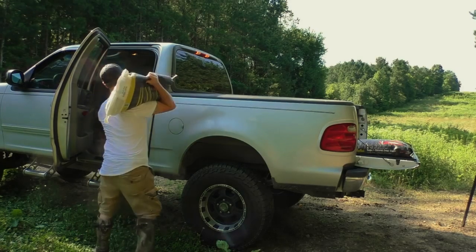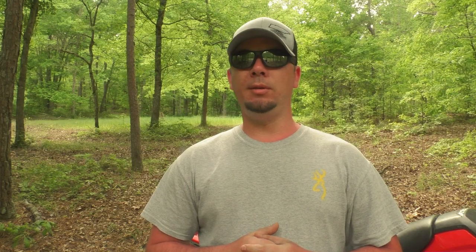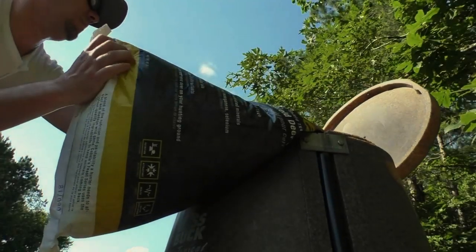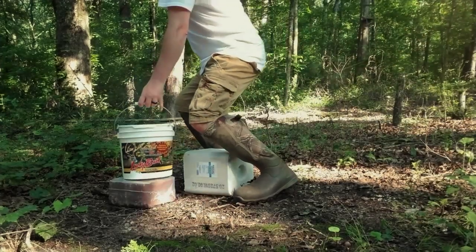Now if you don't have food plots, don't worry about it. You can still offer food and protein through feeders, natural browse, hinge cutting, timber thinning, and stuff like that. What I like to do is use a gravity feeder and mix corn and protein together, because usually deer won't eat protein by itself to start off with. So I mix it at about a 75% corn to 25% protein ratio and add a little more protein each time until the deer are eating straight protein. Pour in a little corn, then a little protein, mix it up, and repeat until the feeder's full.